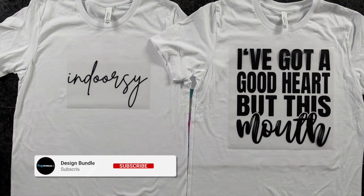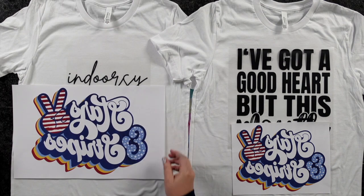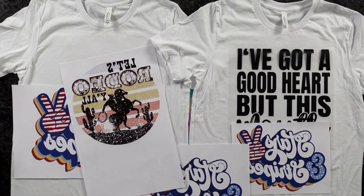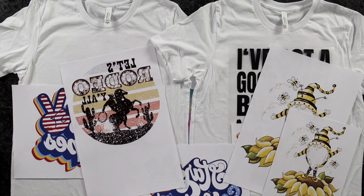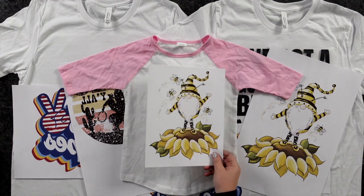Hi guys, it's Crystal with Design Bundles. Today I'm going to talk about designs — specifically, what size are we supposed to size our designs for our T-shirts? That's a common question we get here all the time: how do we know what size our designs should be? So I'm going to go over all of that today. Let's go ahead and get started.